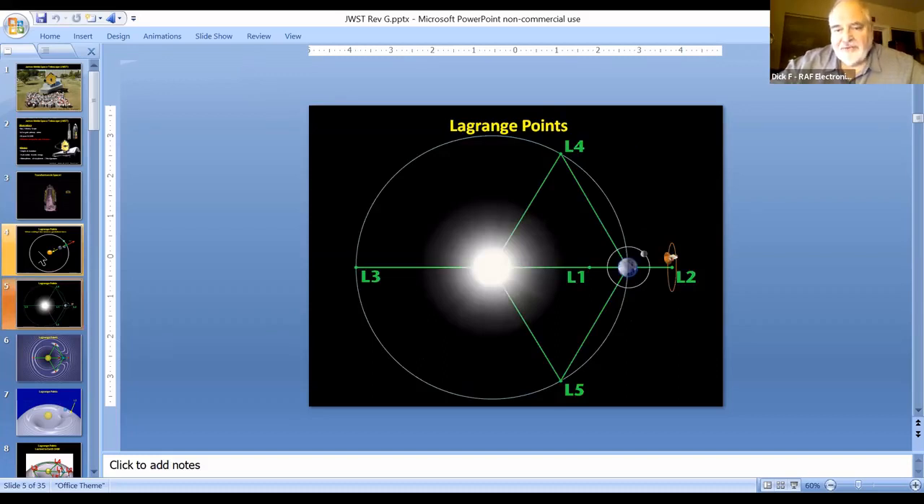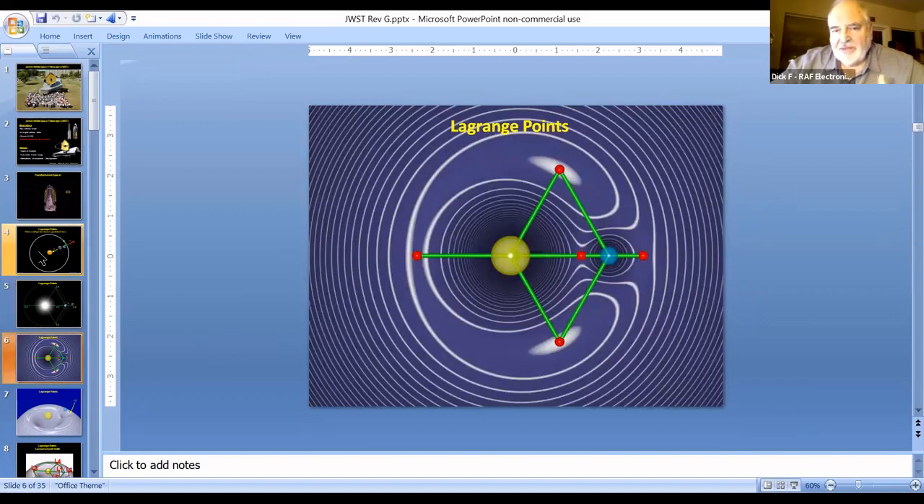There are five Lagrange points in the Earth-Sun system. The L2 is on the far side, on the opposite side of the Earth from the Sun — that's where the James Webb will be orbiting. It doesn't sit at the Lagrange point, but orbits it. There are other Lagrange points: one closer to the Sun, one on the other side of the Sun, and two that form equilateral triangles with the Sun and the Earth. If you're used to looking at topo maps, the two deep wells are right at the Sun and the Earth, and there are five points where the potential field is zero — no net force on an object sitting at those points.